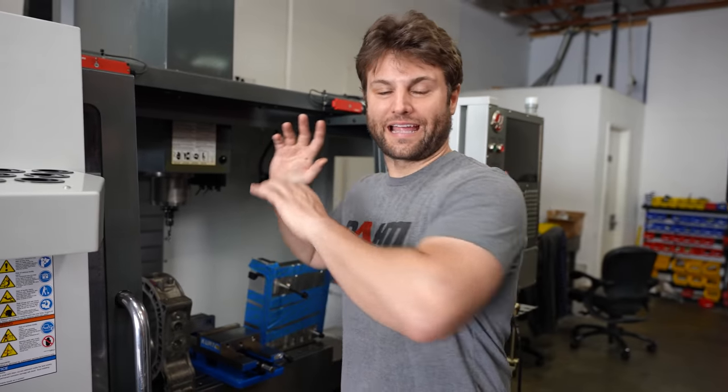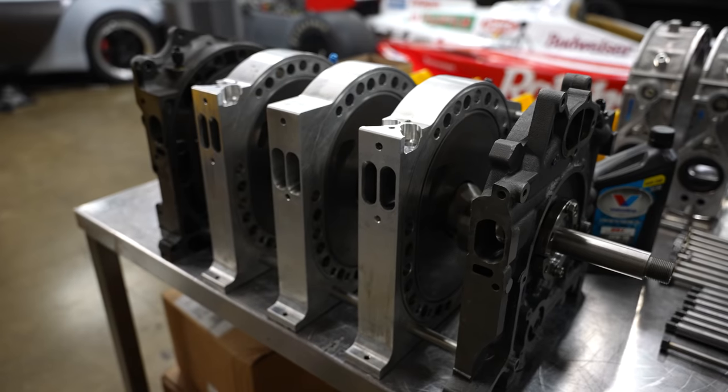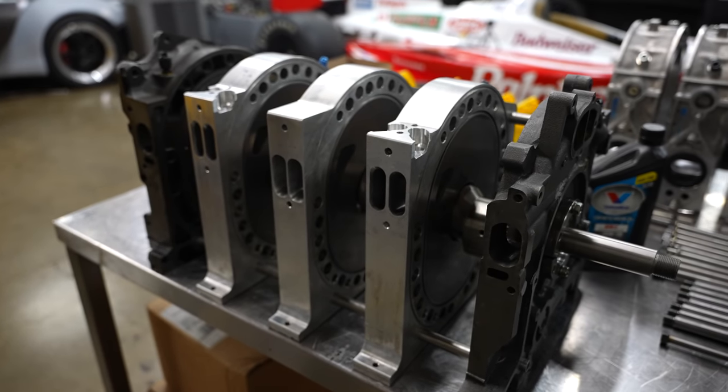This is a very pivotal moment for the channel. This is the whole reason I got the CNC machine. It all comes down to this. I am going to begin machining my billet irons. I am modifying the parts that came from New Zealand as they were intended to run.